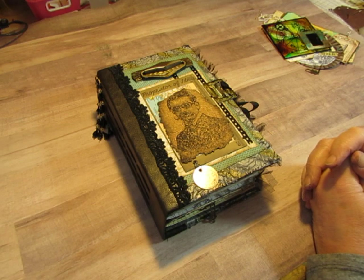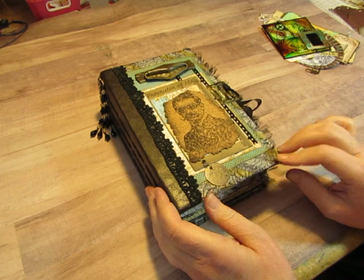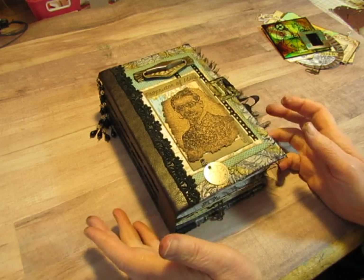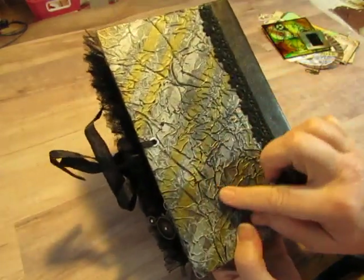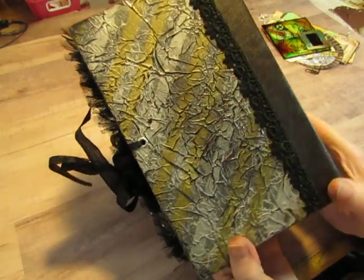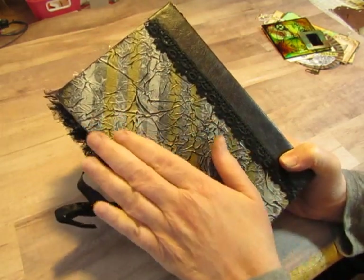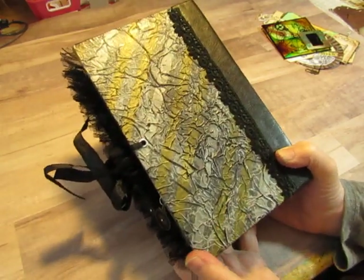I'm happy with how the journal turned out. I took a plain black book cover — not old, not a valuable vintage book cover, just plain black. I showed in a previous video how I just took the plain black cover and mod podged some tissue paper on it. It has some silver and gold diagonal stripes. I mod podged that on, crinkled it up, and then rubbed my black ink pad over it once it was dry to grunge it up a little more.